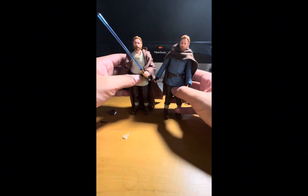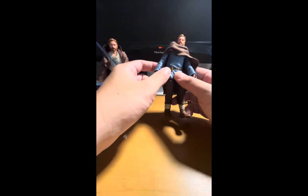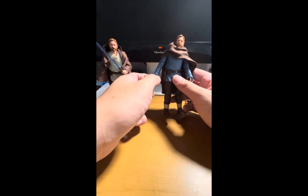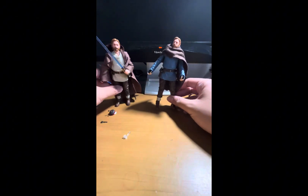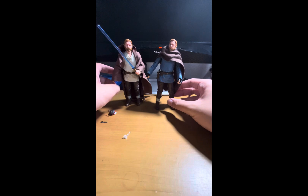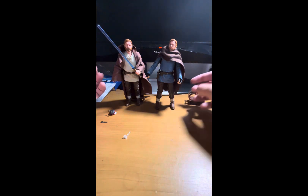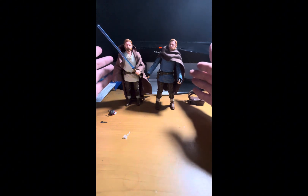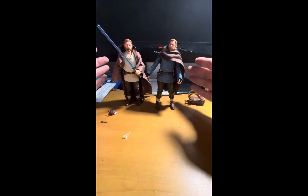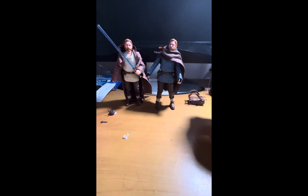The articulation includes a ball joint at the head, ball joint at the lower neck, hinge shoulders, hinge elbows, hinge wrists, ball joint at the waist, hinge hips, hinge knees, and hinge ankles. The paint, detailing, and sculpting are great overall. I do recommend both figures for any collection, especially if you're a fan of the character and the show. I rate these two figures 8 out of 10 — a fair and well-earned score.